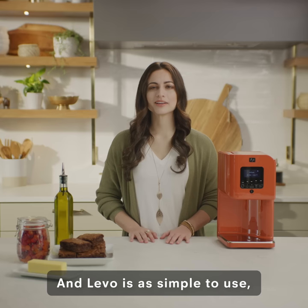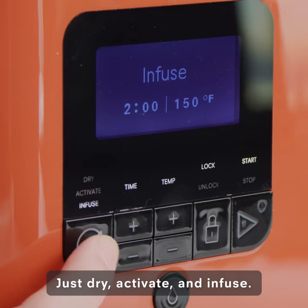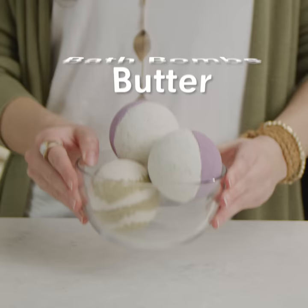Levo is as simple to use as it is sexy to look at. Just dry, activate, and infuse. It's so awesome! Use your infused oils to make gummies, butter, bath bombs, lotions, or baked goods.